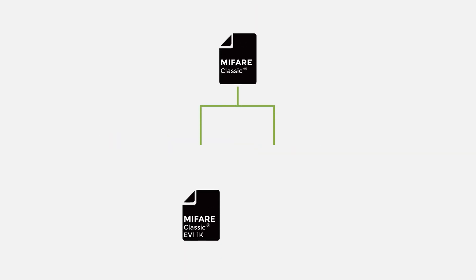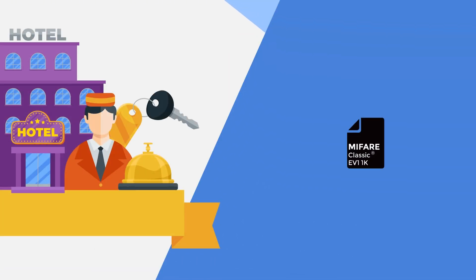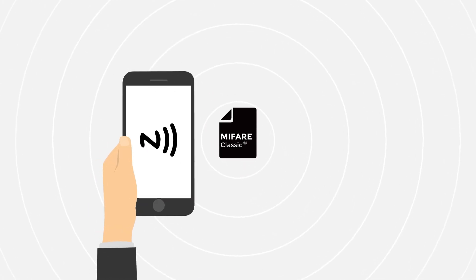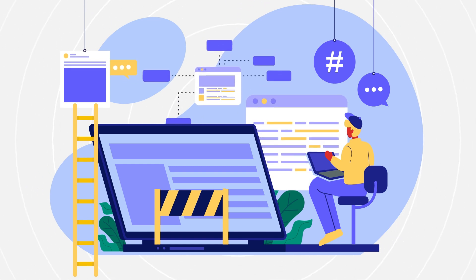The MIFARE Classic line includes EV1 1K and EV1 4K chips, also known as MIFARE S50 and S70. EV1 1K is the go-to choice for hotel room keycards, while EV1 4K is ideal for staff cards needing more storage. However, MIFARE Classic chips are not supported by most NFC-enabled smartphones, so if you want smartphone integration with these cards, custom software development is necessary.